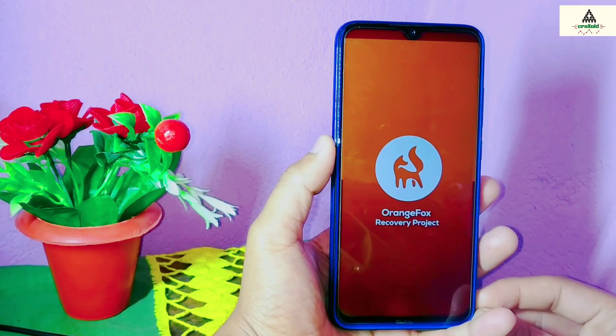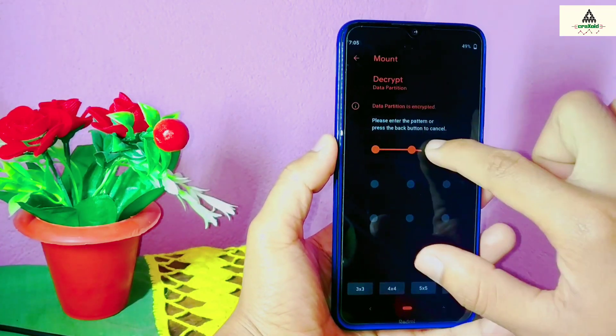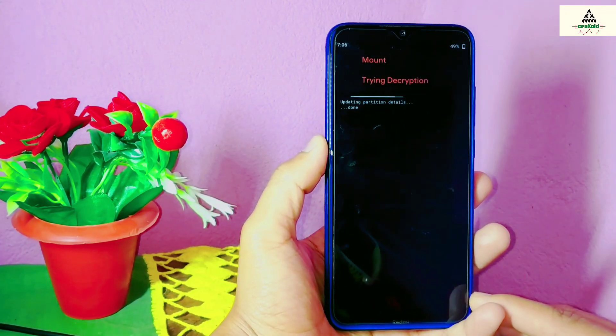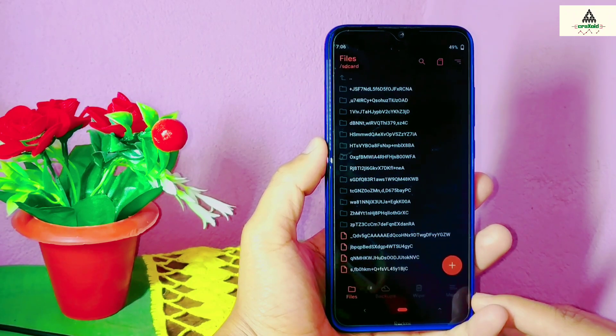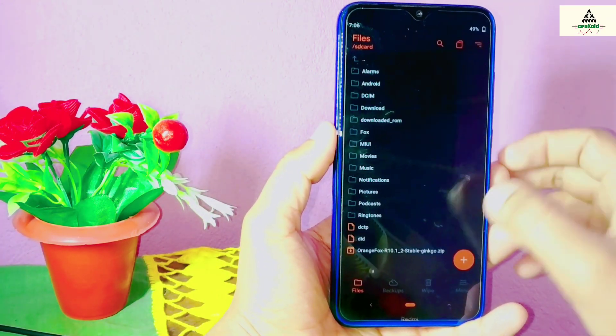This is Orange Fox custom recovery. Here you have to draw the pattern of your lock screen to decrypt the data partition. Simply draw the pattern — this will take a little bit of time. Now it's done.